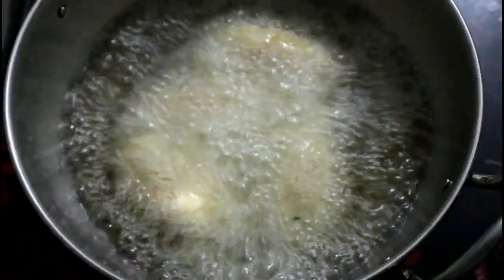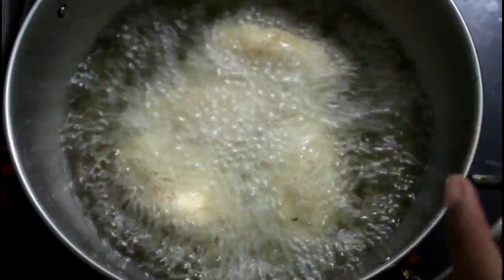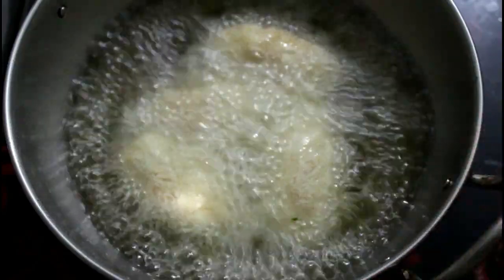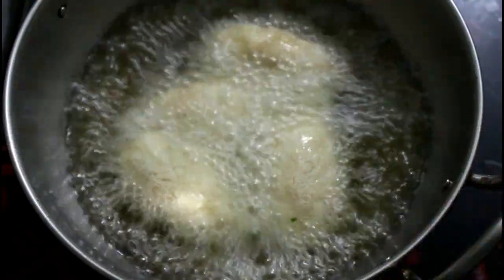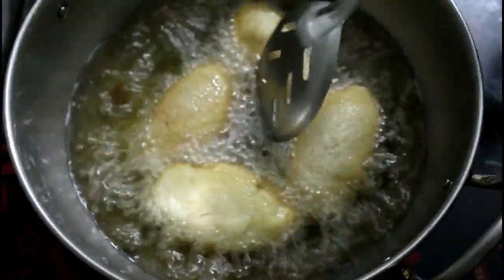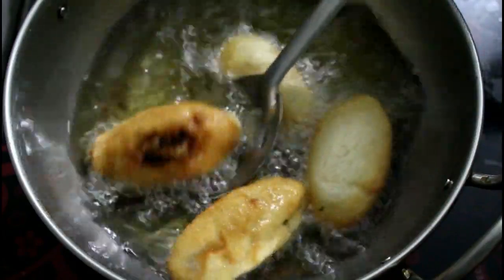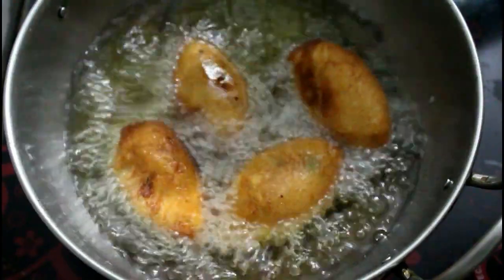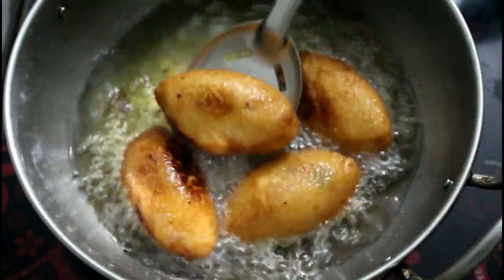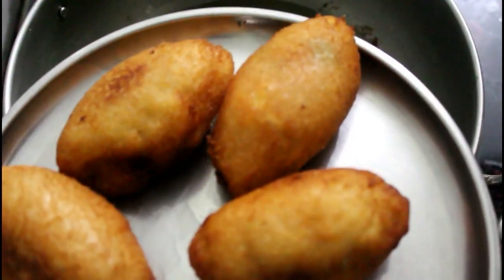It will turn brown — cook on medium flame for about 10 minutes until browned. It will be crispy and a little tasty.